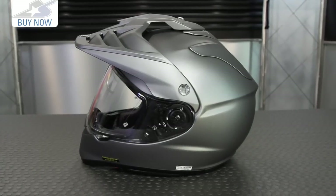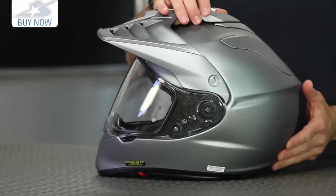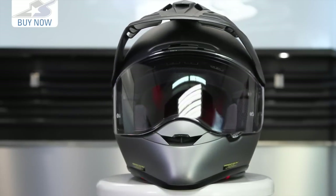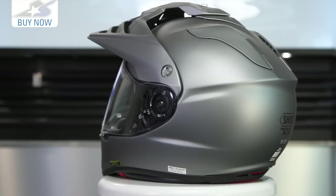It uses their Aim Plus outer shell. This is going to be multiple layers of different fibers, both organic and fiberglass. It's hand-formed, extremely strong, and extremely lightweight. In terms of the overall weight of this helmet, it's not actually the lightest we've ever seen — 3.9 pounds for this size large — but that's partly because we're blending street and dirt technologies.